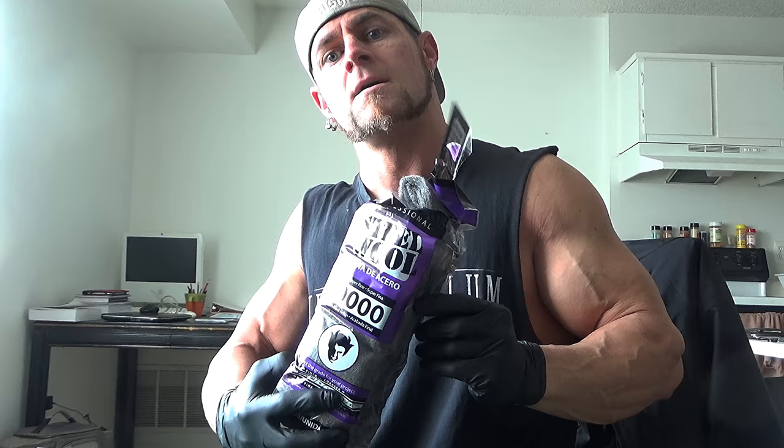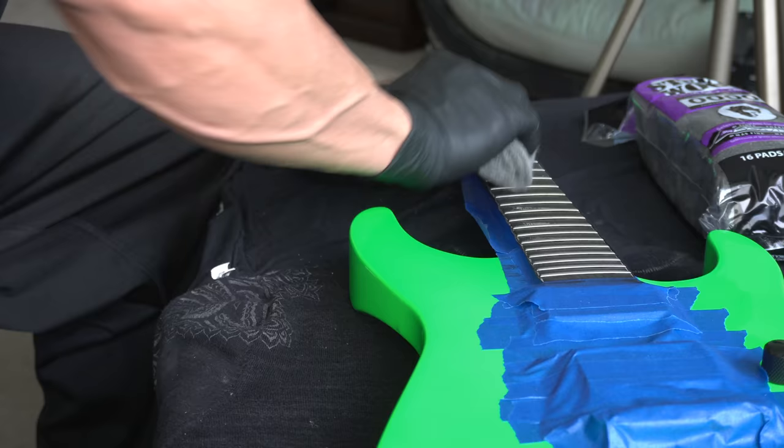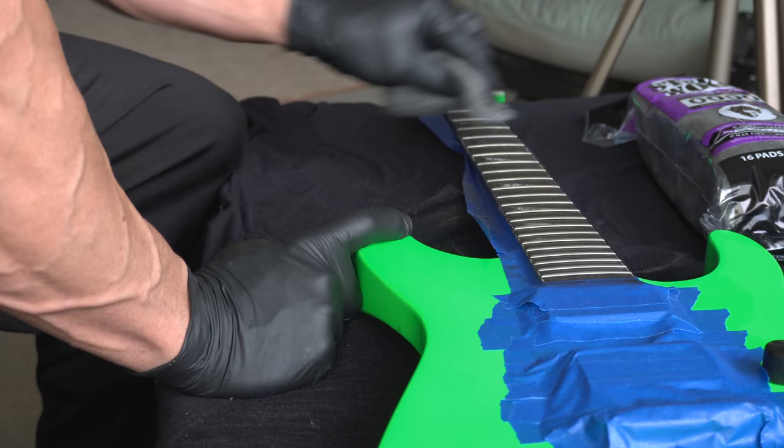Got just about all the material that's gonna come off. Now we're gonna pull out the big guns — steel wool — and start cleaning up with this. You gotta apply a little bit of force at this point. There's definitely debris and flaking happening as you do this, so make sure you put something underneath the guitar that you don't care about, or it's gonna have steel wool dandruff.